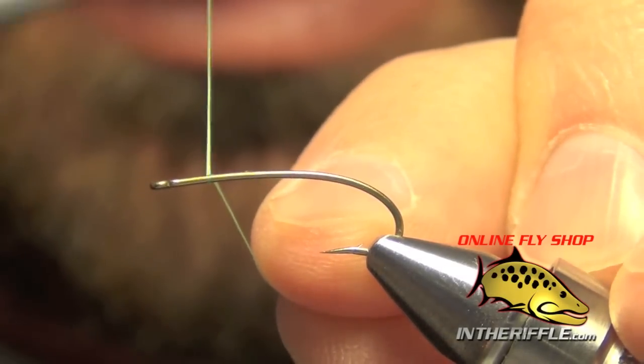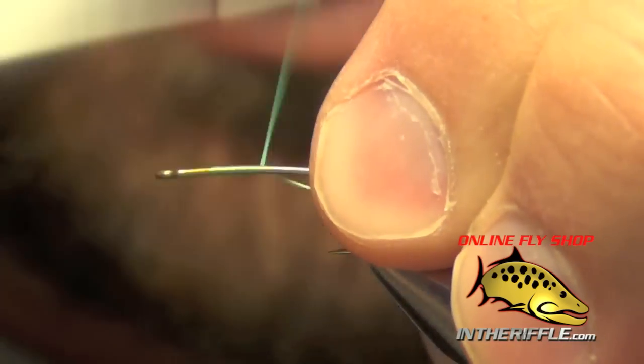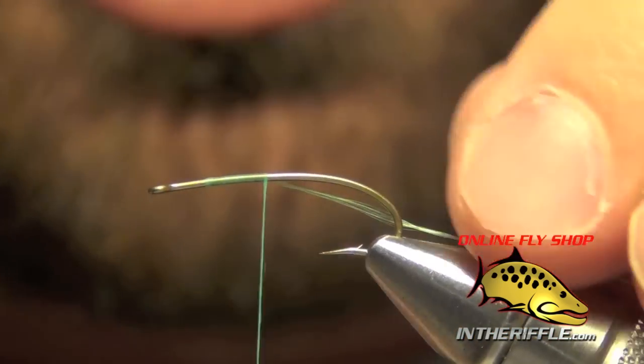Here we're going to tie Garcia's Mini Hot. The first thing we're going to do is start off with some chartreuse thread.